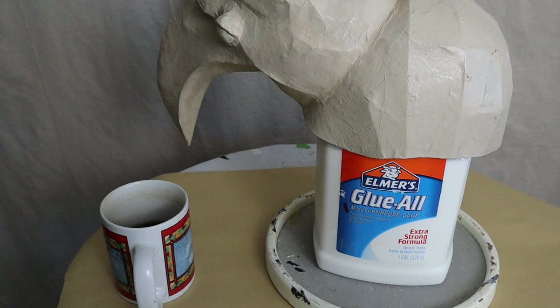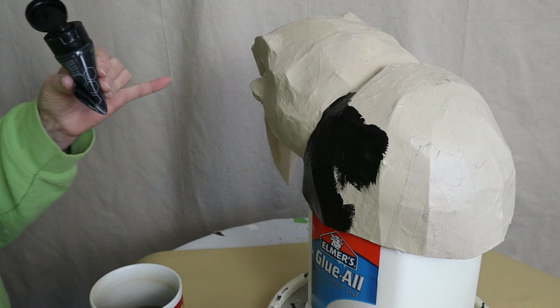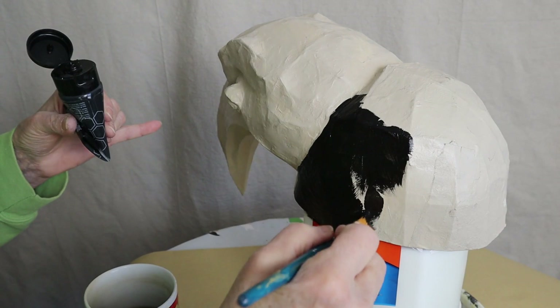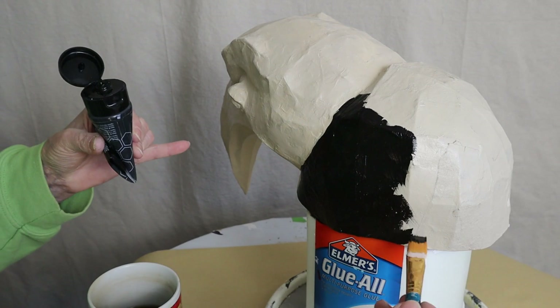I propped my mask up on top of a gallon jug of Elmer's Glue All so I didn't have to hold it in my hands all the time. Then I sprayed it with an almond-colored spray primer — I only use that color because it's what I happen to have in the basement. If you have white primer it would make a lot more sense, and you can also use acrylic gesso if you'd prefer.